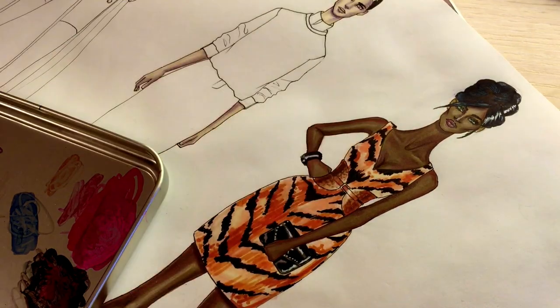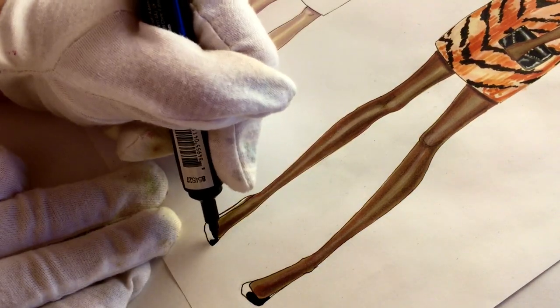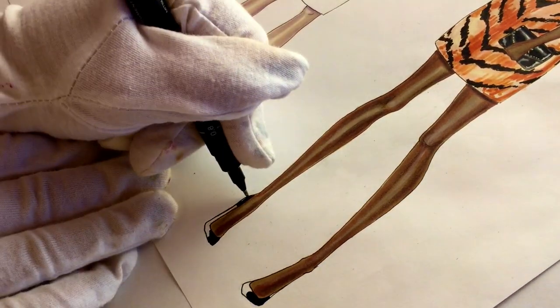Let's deal with her shoes — again, patterned leather, leaving some reflection of light. And that's it.